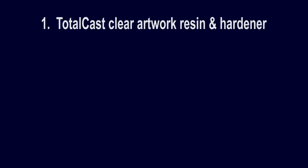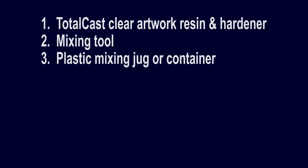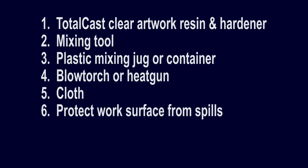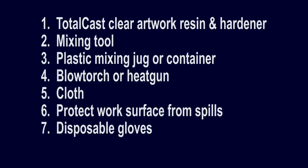Here's the equipment you will need to get working with Totalcast: Totalcast clear artwork resin and hardener; mixing tool, which comes free with the kit; plastic mixing jug or container; blow torch or heat gun; cloth in case of spillage; protection for your work surface — plastic sheeting is ideal; disposable gloves; and your artwork.